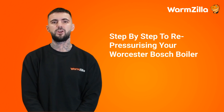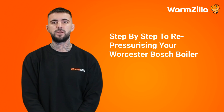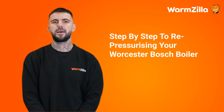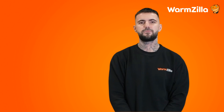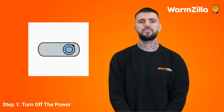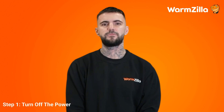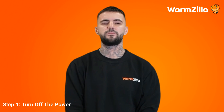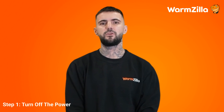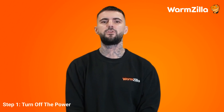Step-by-step guide to repressurising your Worcester Bosch boiler. Now that you're ready to repressurise your Worcester Bosch boiler, follow our step-by-step closely. Step 1: Turn off the power. You can turn off your boiler by the closely located fuse spur or, for everyone else, a big switch. If you can't find this switch, boilers can also be wired into a standard home socket. When in doubt, turn off all the power in your home from the switchboard. When you're confident the power is off, locate your system's filling loop system.